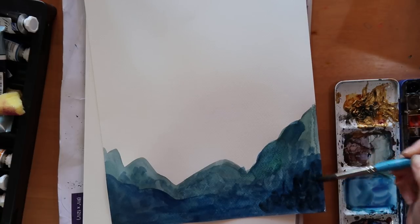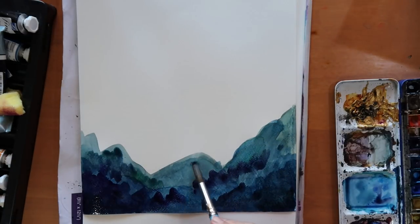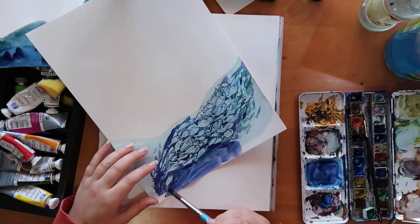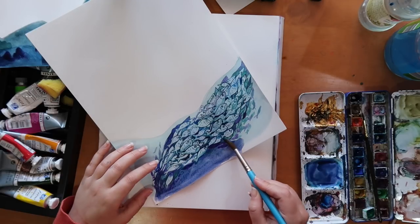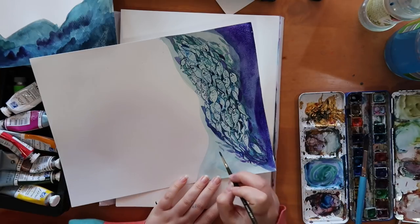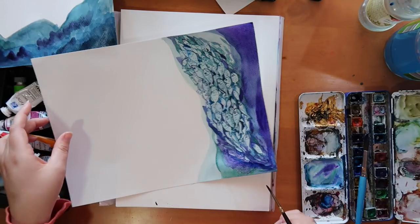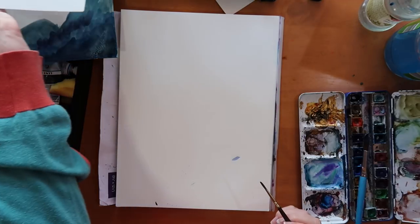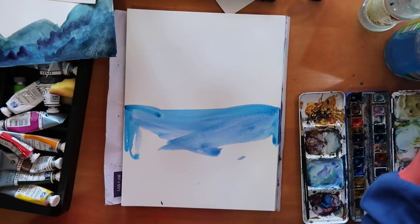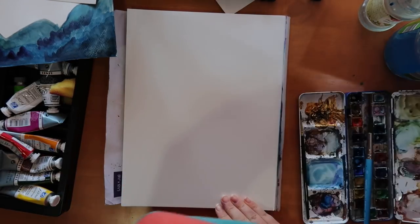I suggest listening to podcasts if you're working. A lot of people think they should sit in silence, but I listen to music when I'm in the thinking or ideas stage, and podcasts when I'm doing something monotonous like painting bubbles or fish over and over again. It helps to zone out and stay entertained and motivated. My boyfriend Chris hadn't really been listening to stuff whilst working, so we were both watching The Office as we worked side by side on different art projects and I think it really helped push him through.